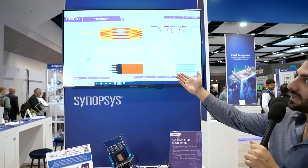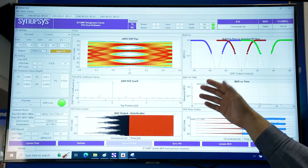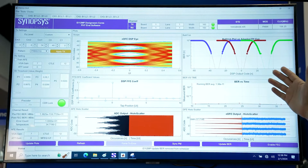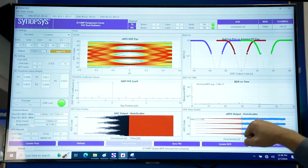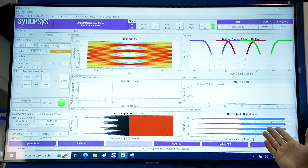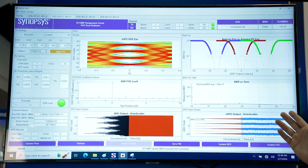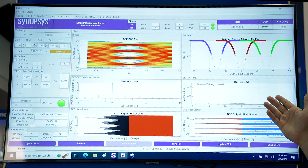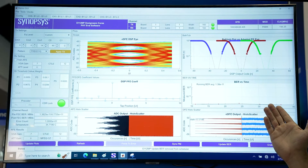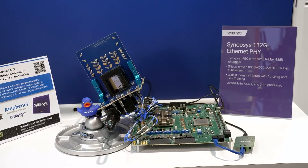Here I am showing the performance of our receiver through the graphic user interface. On the top left you can see a very wide and open eye performance with very good eye heights. On the right side you can see the bathtub plot, and on the bottom you can see the raw ADC output and DSP output after equalization showing PAM4 eye levels. BER performance of E to the minus 11 through all these connectors and cables demonstrates excellent interoperability with the Amphenol XAA Max 112-gig backplane connector.